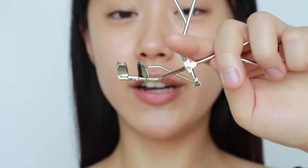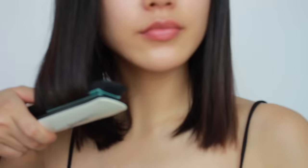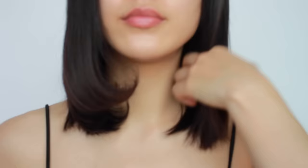After heating, don't touch the curler right away — let it cool a little bit. After a few seconds, check the temperature. The ideal is between hot and warm: if it's too hot it will hurt your eyes and create a too-strong J-shaped curl; if it's too warm it won't work well. Just like curling hair, you need heat to curl your lashes and hold the shape longer.